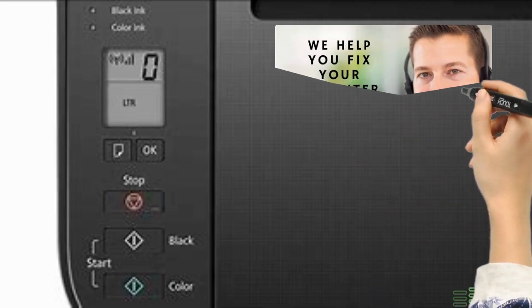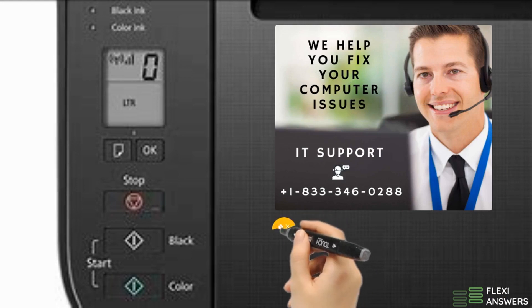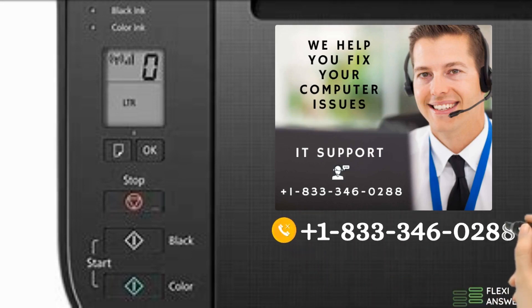If the connection is not done yet, or if you are looking for any help, then please call us at FlexiAnswers, plus 1-833-346-0288, to talk with our Canon Printer Support Executive.